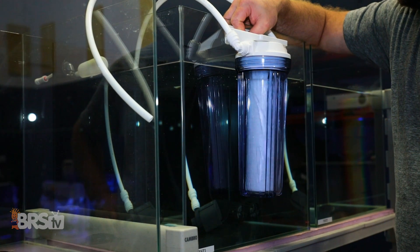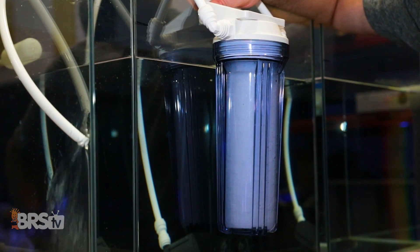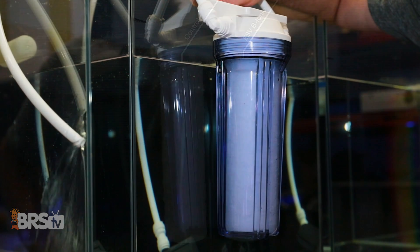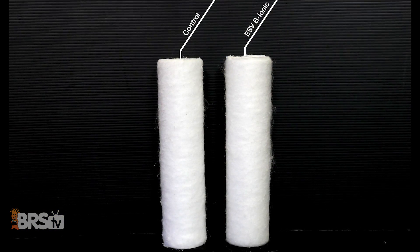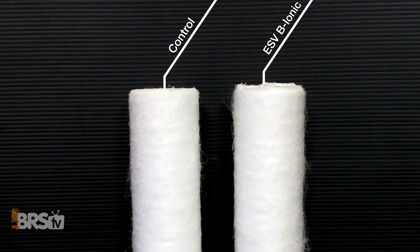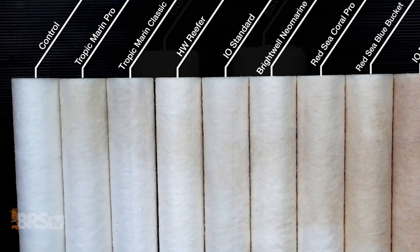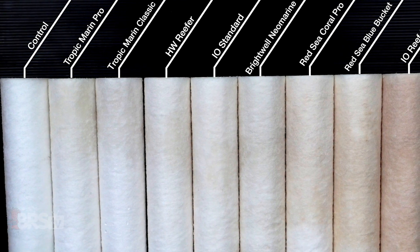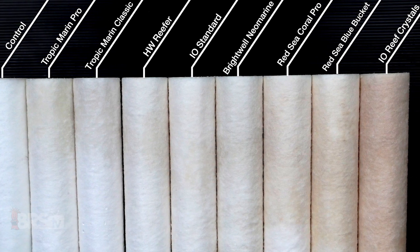With a performance like that, I'm not surprised that when we drain the contents of these storage tanks through a one-micron GE depth sediment filter, we really see no signs of a color tinge to the water when compared side by side next to a brand new sediment filter dipped in RODI water, which again puts the ESV Bionic salt mix right up there next to the best performance results we saw in our previous salt testing experiments.